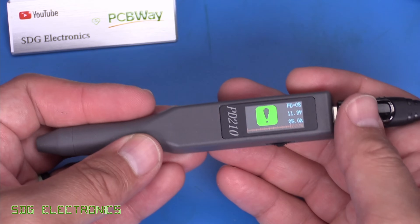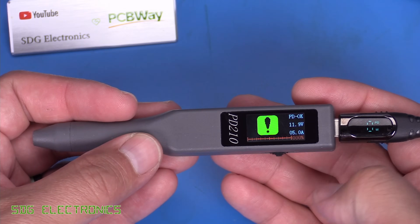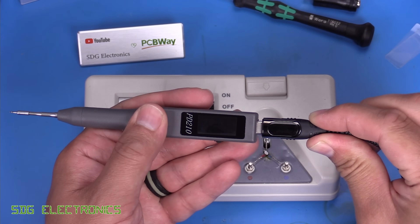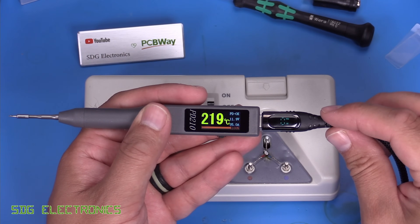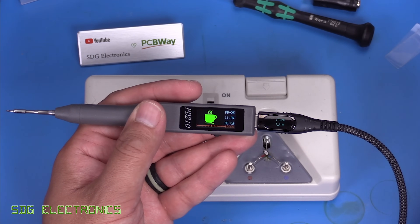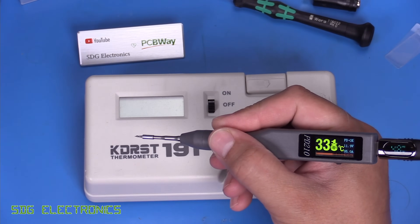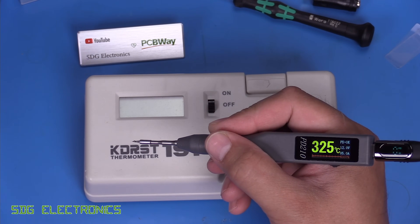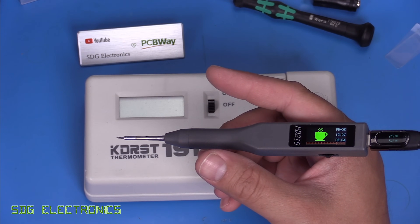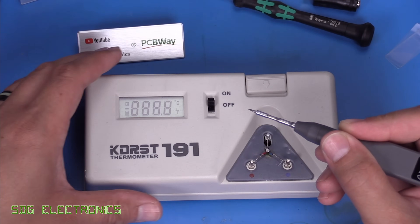Let's see how it heats up a cartridge with a USB lead and power monitor attached. Peaking at 50 watts, it reaches temperature rapidly. It then goes into standby because there's no finger on the grip - but the moment you hold it, it goes straight back up to temperature. When you release it, it drops into sleep mode. It's quite responsive and heats up very quickly.